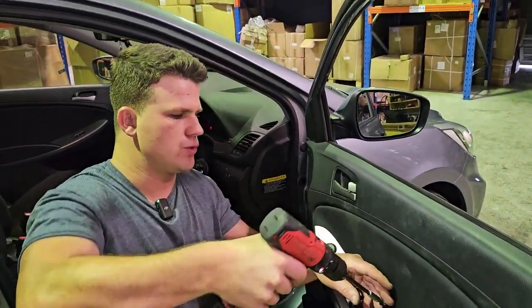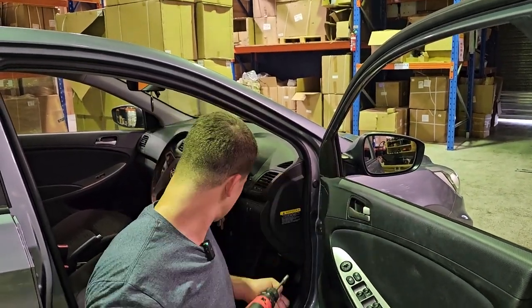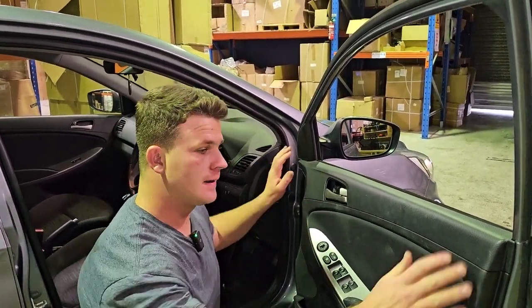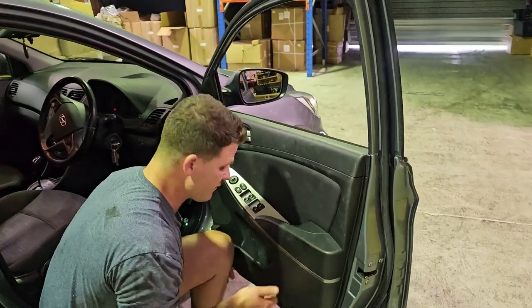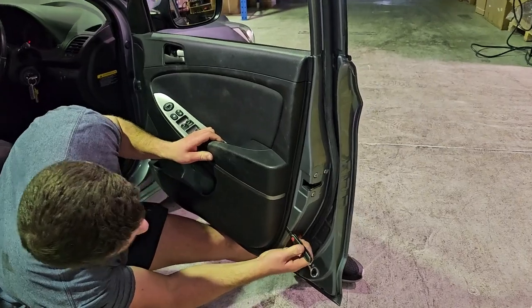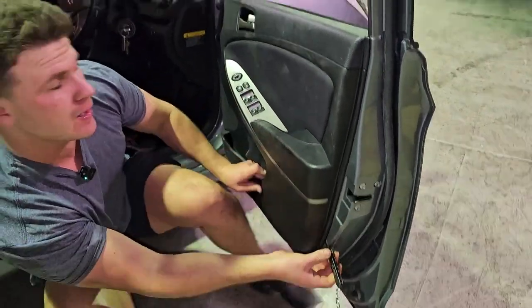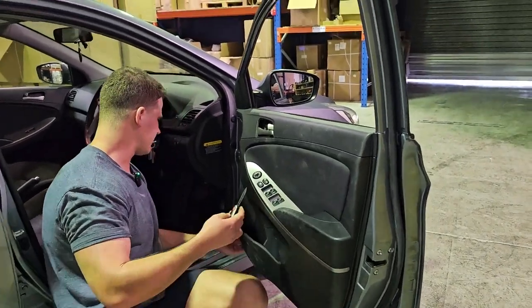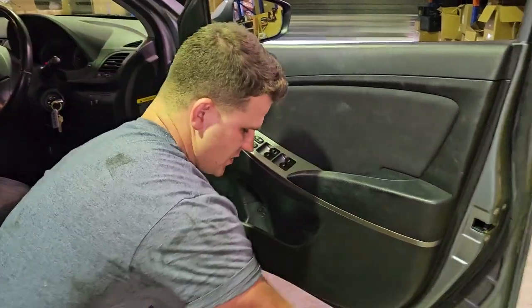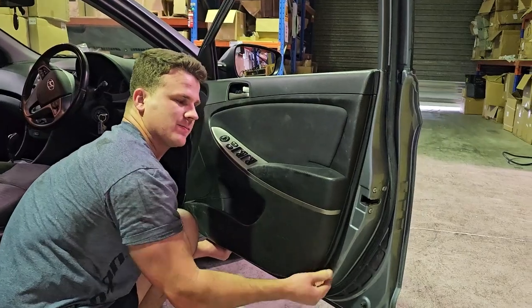Pop two little Phillips head screws out — one, two — pop those screws out, pop this handle forward, and the cap will pop off like that. Run your hand around the outside to confirm there are indeed no more screws, and then use a flat blade to pop in behind the door and put your fingers behind if you can. She's never been off before — try over this side. There's usually a little port you can come in, and once you've popped one or two, the rest will hopefully pop a bit easier.